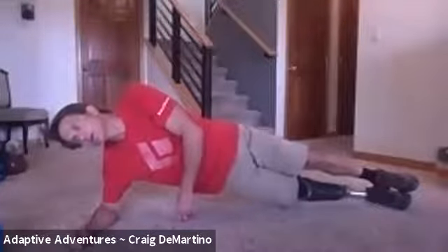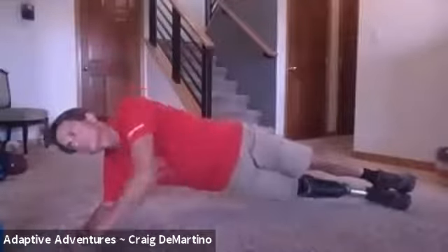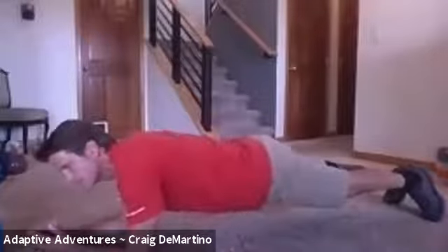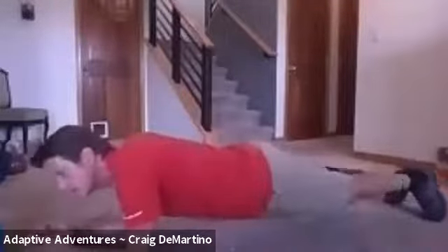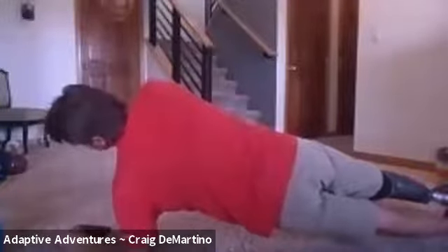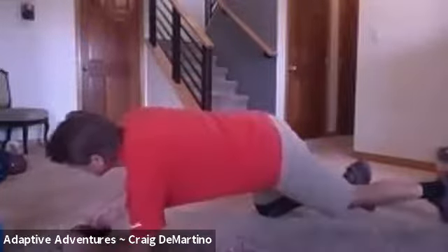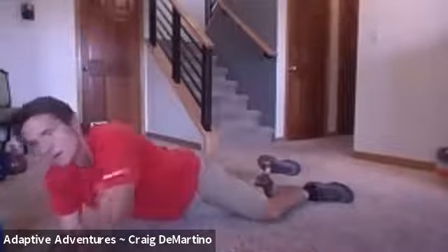That's 15 — roll onto your front plank. There's 25 — getting ready to roll onto your other side. Now on your other side. There's 40. Awesome.